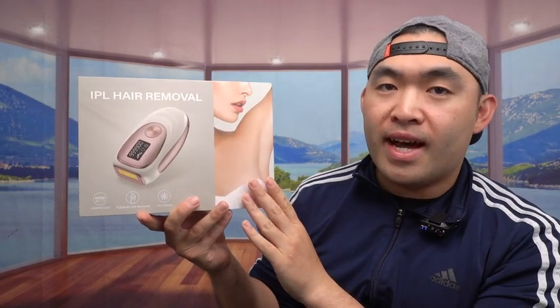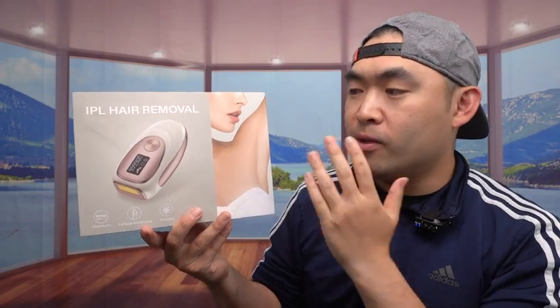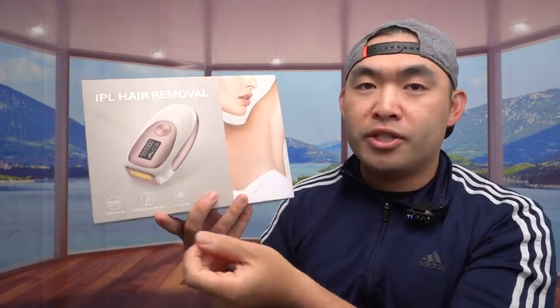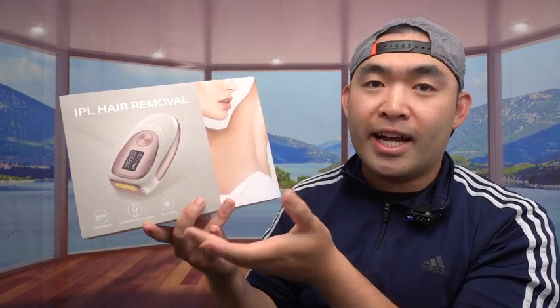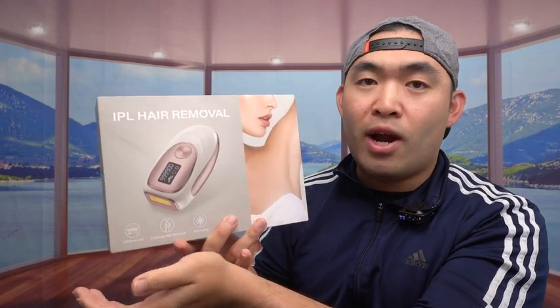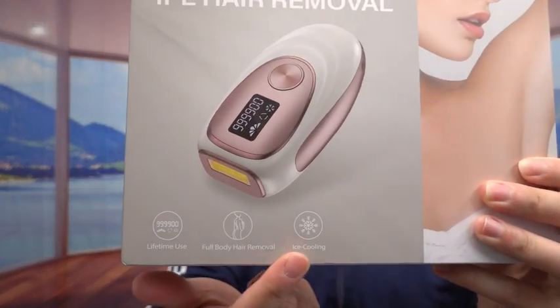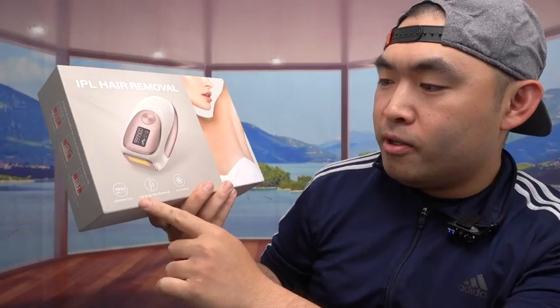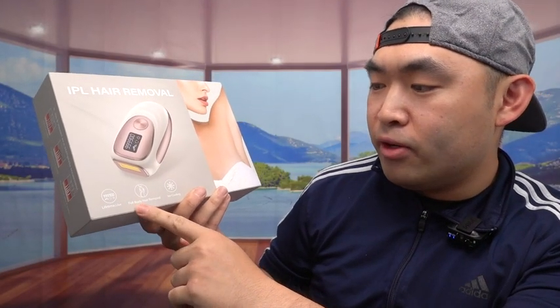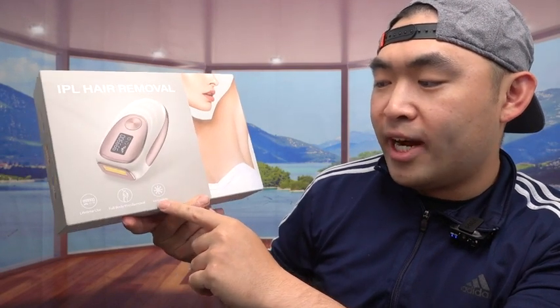The cool thing about this one is that it actually has a very cool technology built in that a lot of other ones did not have, which is the cooling functionality. So when you guys are using it, it won't just burn your skin with the laser, but also give you that cooling effect to cool down your skin after you use it. They mention how it has a lifetime use, a full body hair removal option, and the ice cooling option.